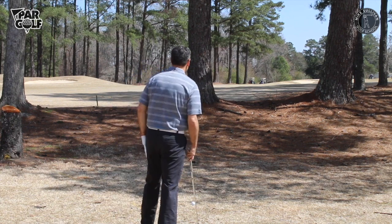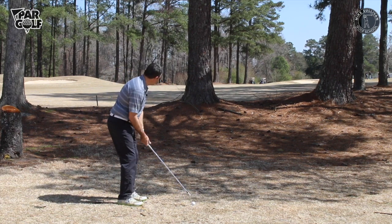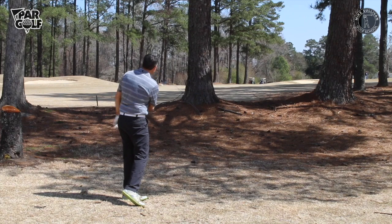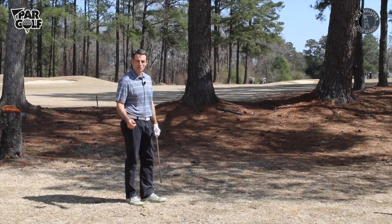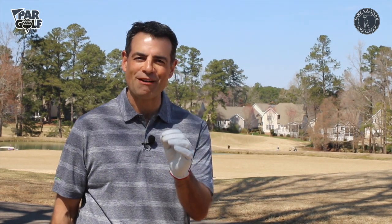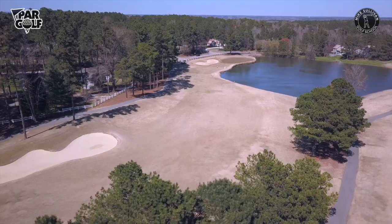There is one situation where you may be better off with a long iron — punching the ball out of the woods. I hope you found this video helpful and now have a better idea of when and how to use the hybrid. Please leave comments and questions below.